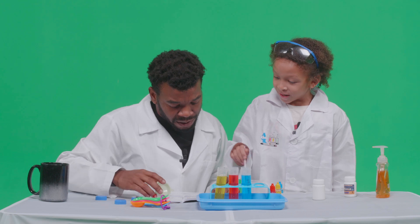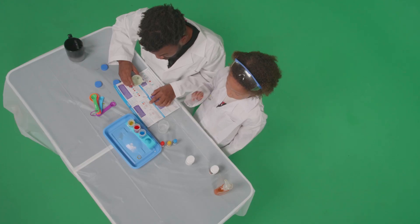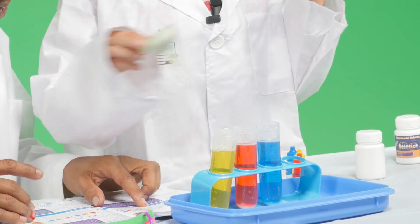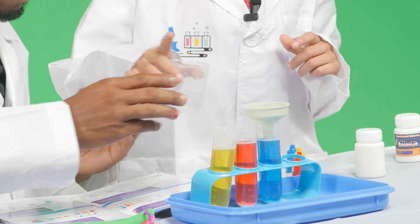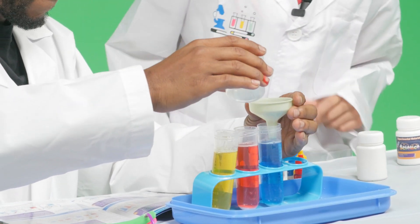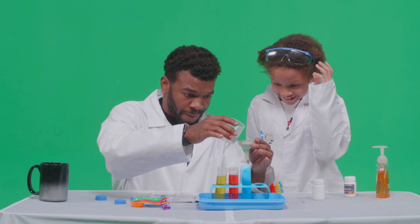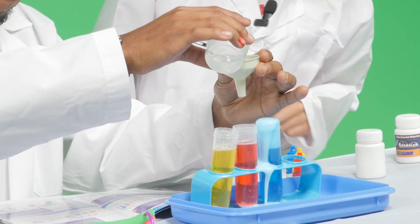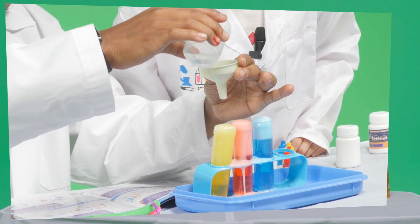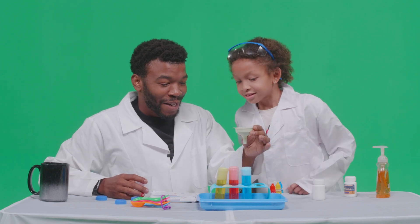Okay, the last step: stir well, then pour into the test tubes. But we're gonna need this — just wait, just a little bit. Oh no, oh no — you're just blowing up stuff! That's how you blow up stuff, kids. That's how you make colorful bubbles!